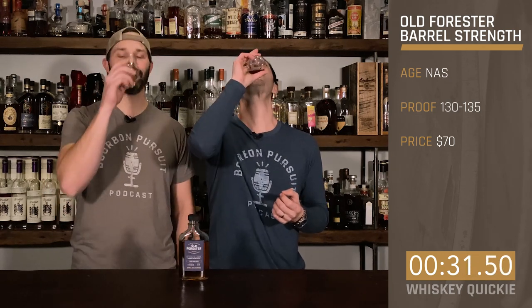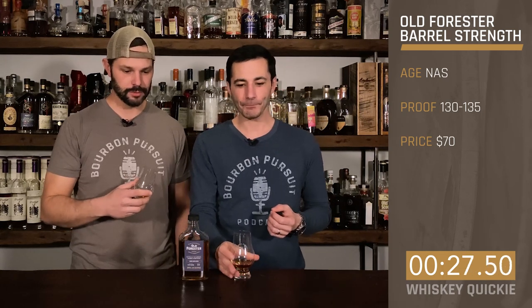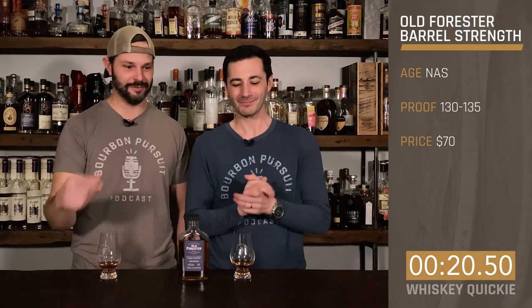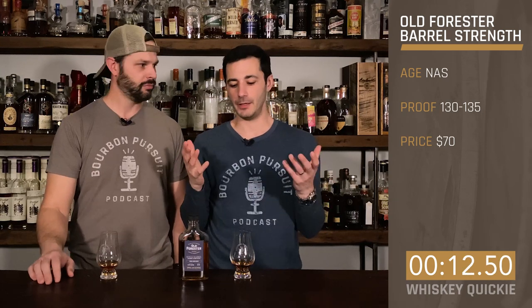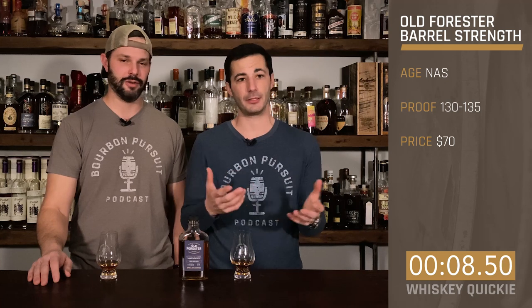On the taste, you can taste that 130 proof — it's burning. But there are a lot of deep fruits, kind of dark cherries, a little bit of banana in there, but a lot of alcohol. And with the proof, the finish is still going — I can still taste it. Let's go ahead and rate it.